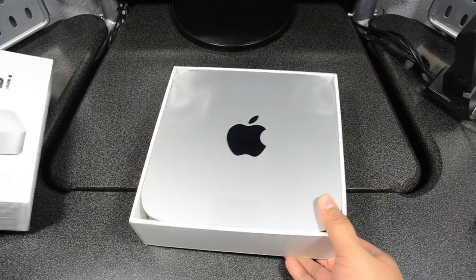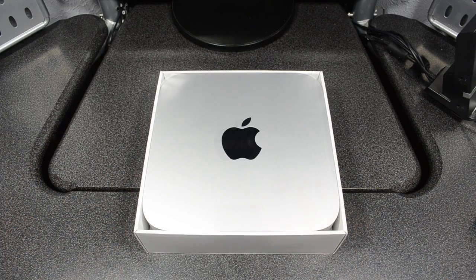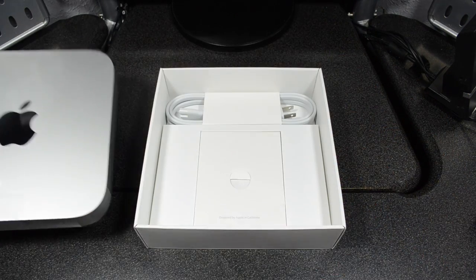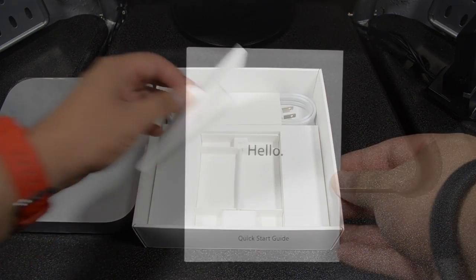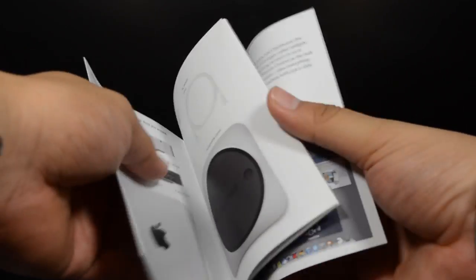Pulling off the box from the Mac mini — okay, there it goes. We have the Mac mini right here, it looks pretty dope. I like the aluminum finish. Pulling off the tab we always have on Apple products, the Mac mini is pretty heavy. We'll put this off to the side for now and get down to what's in the box. First we have our literature — a quick start guide and a hello guide that shows us everything about the Mac mini.